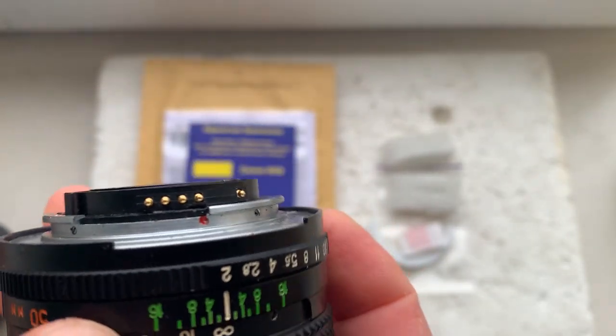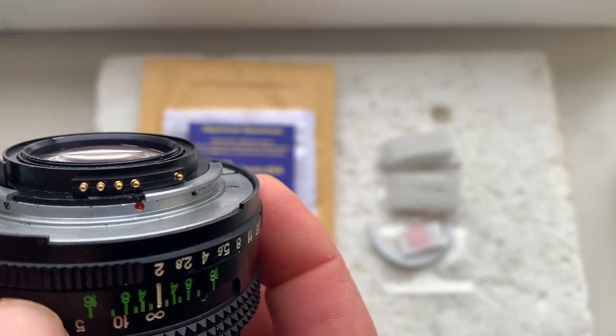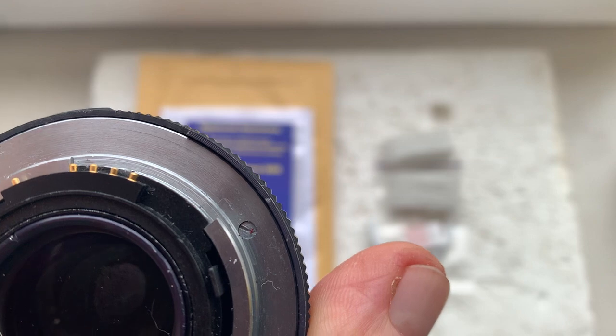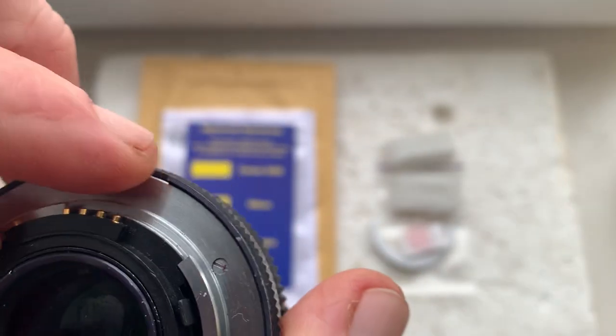Then you reinstall the lens with your chip. Mark the borders of the chip on the bayonet of your camera, then reinstall the chip.